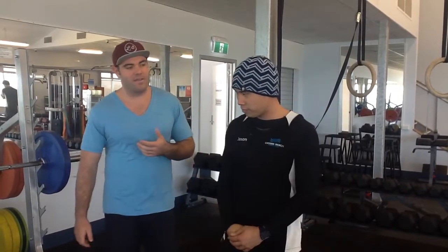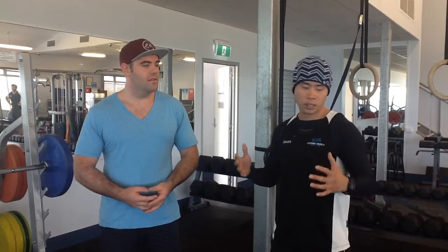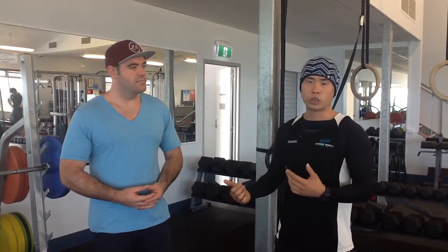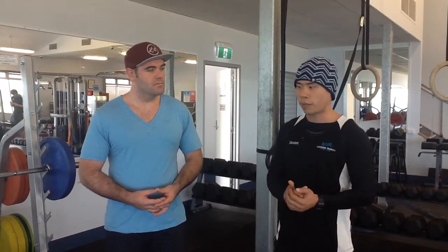A few little things I like to focus on are definitely the positioning of the bar along our torso, the position of our elbows, because we don't want to put a lot of stress on our shoulders. We are moving a lot of weight, but we can be really strong and safe at the same time without having to sacrifice either. So I'm going to get on the bench — Nathan's going to cue me through foot positioning, my back, my arms — and we're going to go from there.